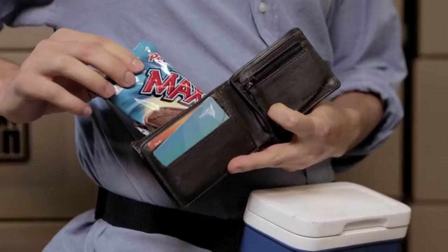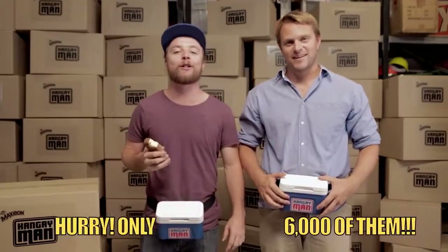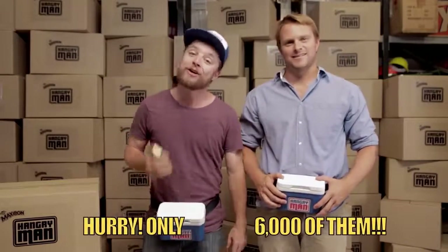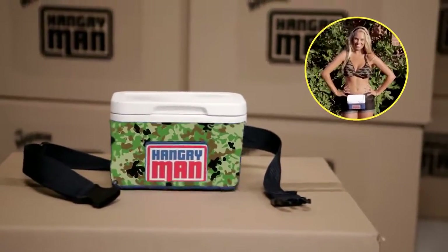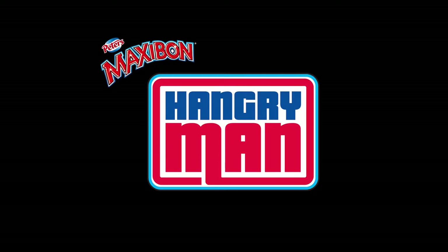Maxibon is just like having money. There are only 6,000 available for Australia's hangriest blokes, so be quick. Strap on your Hangry Man, boys, and never, ever be hangry again. Camo design coming soon. Hangry Man.